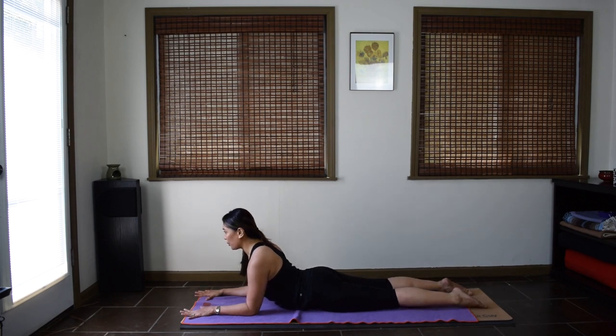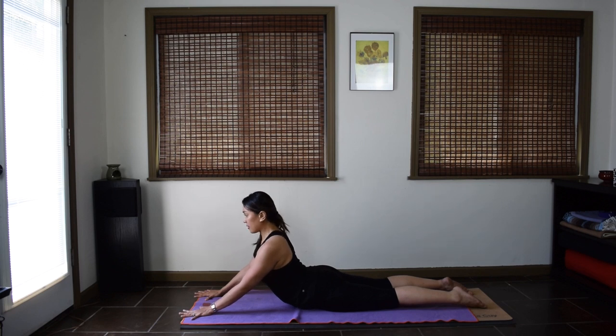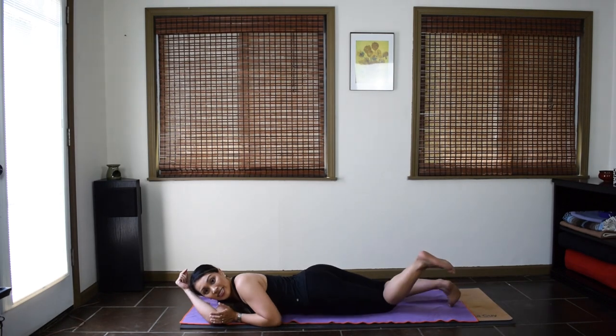Second set, sphinx pose. If this is enough of a back bend for you, stay here. Or you might work towards seal pose — you'll push your mat away with your palms to lift the chest and the belly up. So you can be in either sphinx or seal. Last breath. Exhale, big sigh, and release. Belly down, chest down. From here, turn around on your mat so you're resting on your back.